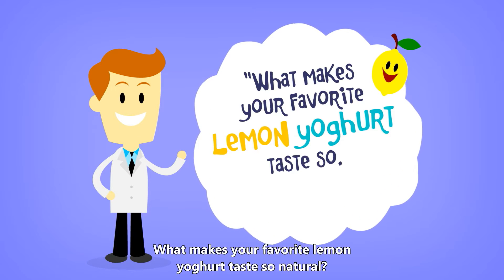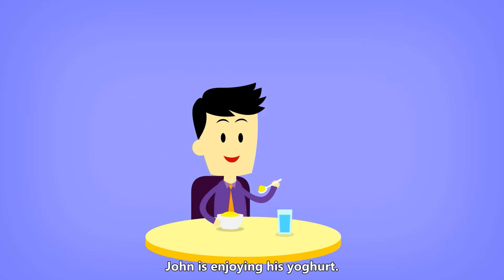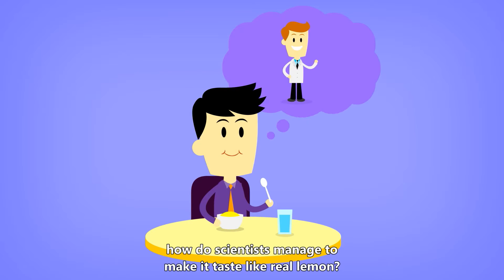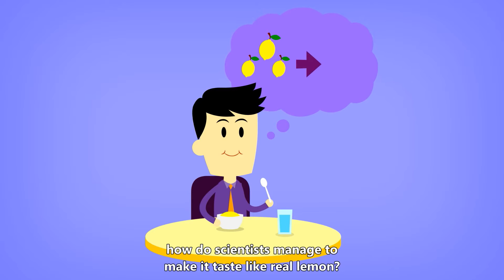What makes your favorite lemon yogurt taste so natural? Meet John. John is enjoying his yogurt. Halfway through, he wonders how do scientists manage to make it taste like real lemon?